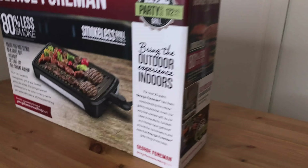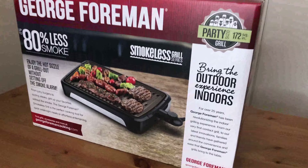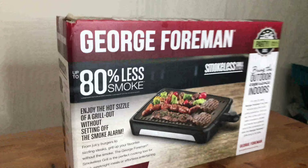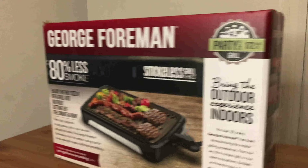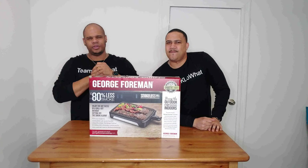So here we have the George Foreman smokeless grill. For those grilling aficionados like myself, this is an amazing product — or we think it is — because it is claimed that there's not any smoke, so it's a perfect condition because we're inside. If you're craving those delicious juices from the grill outside, we're going to put this product to the test.